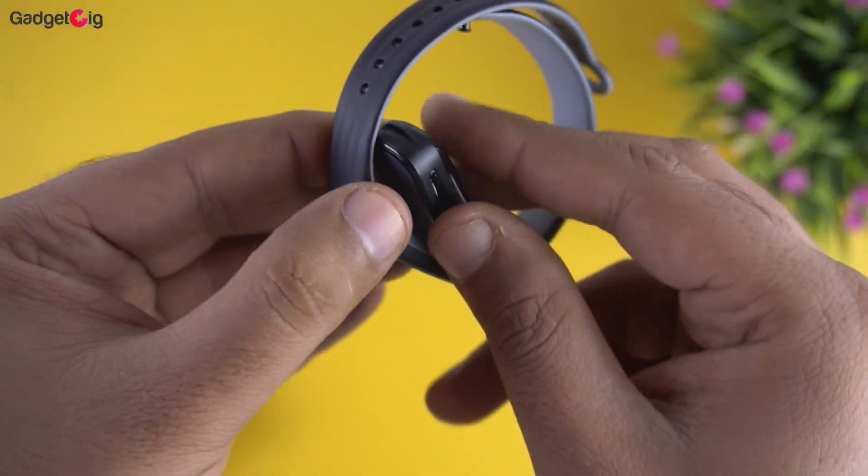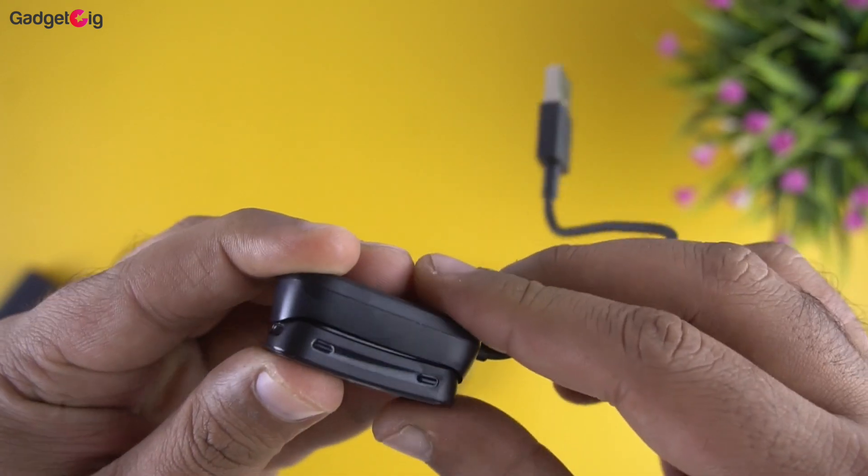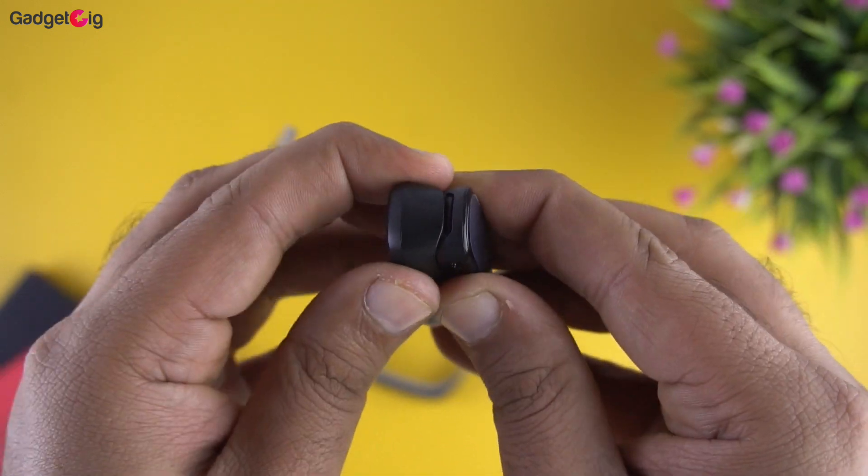In the box we get a charging cradle which is similar to the previous versions of Mi Band. You would need to remove the module from the band and place it in the charging dock. To be honest I never liked this charging method — a magnetic charging cable would have been better.